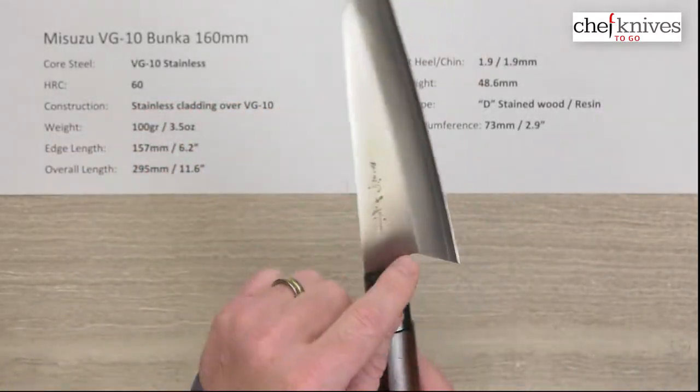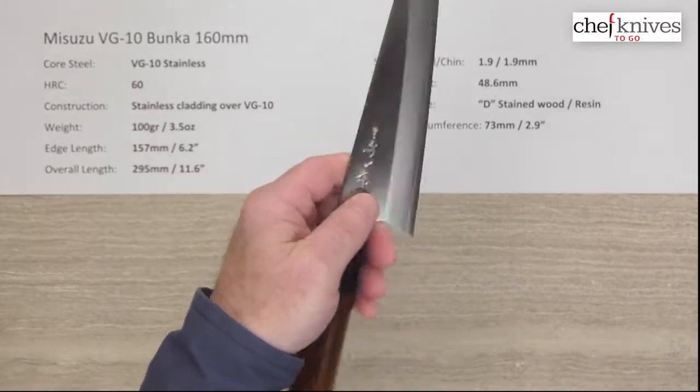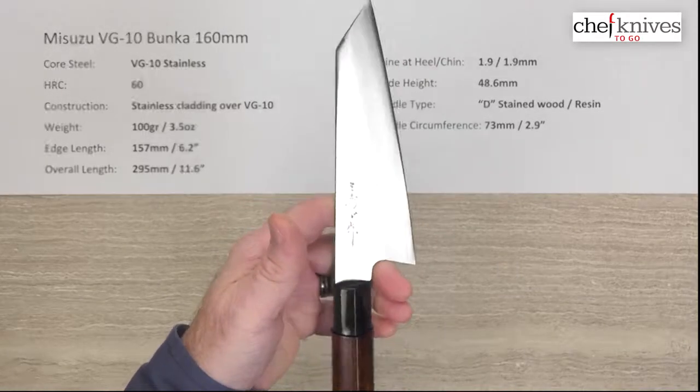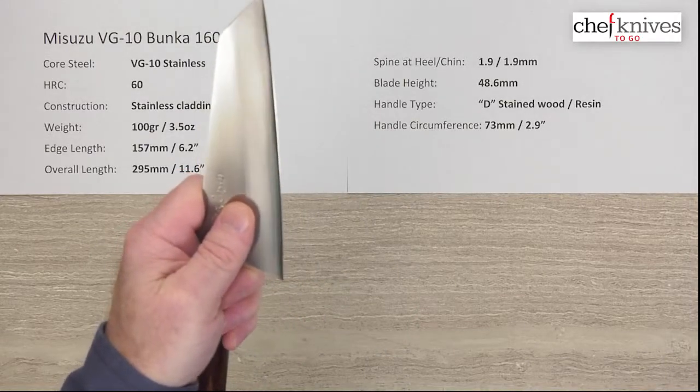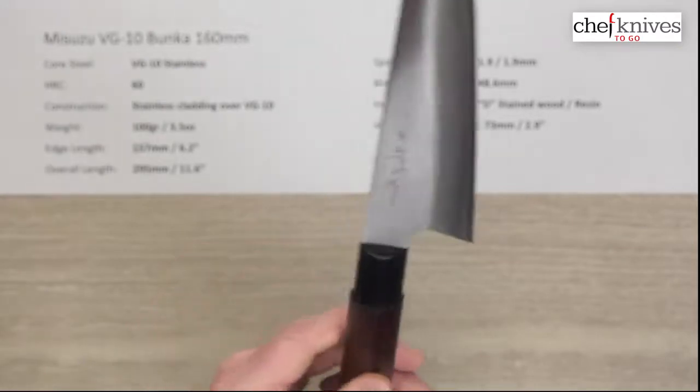The blade height on this one is 48.6 millimeters, so these tend to be a little bit tall. They've got this back-swept choil or heel which gives you a little extra length. The handles are D-shaped.